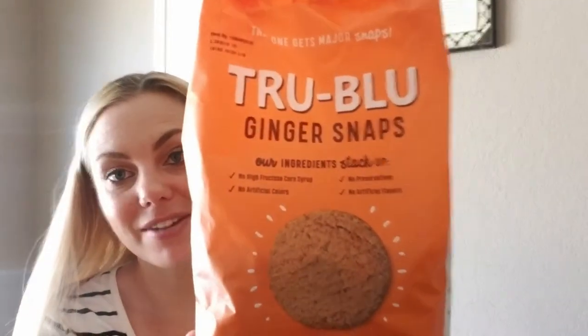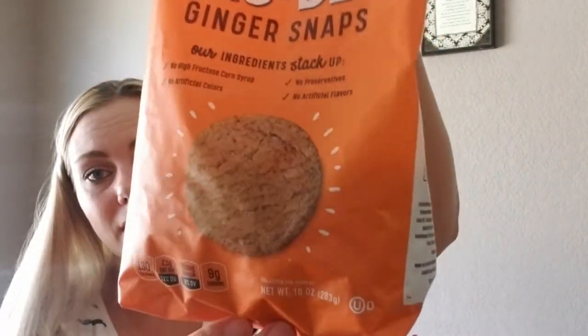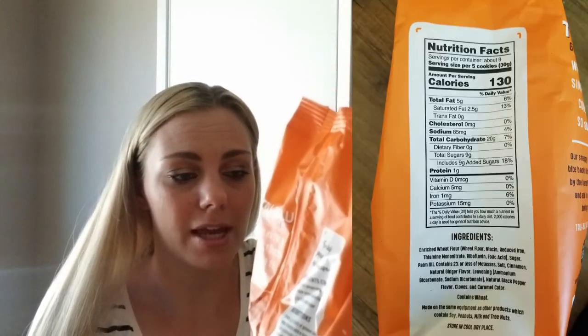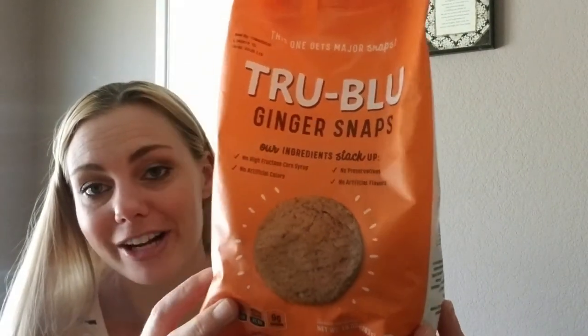The last item I picked up was these bags of ginger snaps. I've never seen this brand at Dollar Tree — it's True Blue — and ginger snaps remind me of the holidays. It has no high fructose corn syrup, no artificial colors, no preservatives, and no artificial flavors. It's made in the USA in Texas. You get five cookies and it's 130 calories, 20 grams of carbs, nine sugars, and one gram of protein. I don't think that's bad for cookies — it's a great little snack to have with your coffee. It just reminds me of fall, so I picked those up and that completes this Dollar Tree haul.